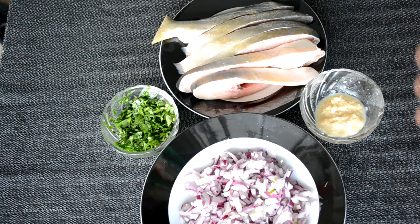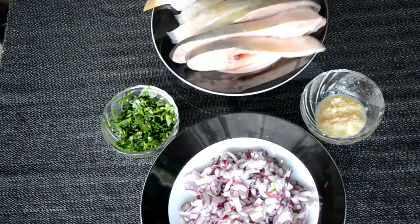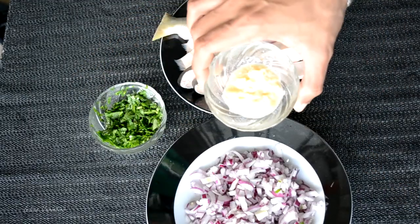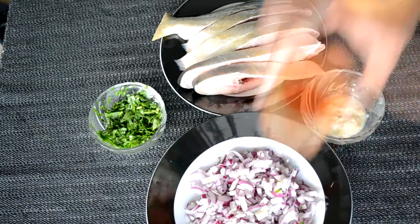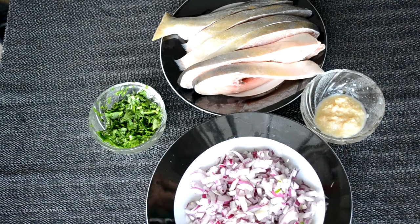Let's quickly check out what ingredients we require for this Pomfret curry. You can see we only require very few ingredients. Of course it's a fish curry so I have taken one full Pomfret fish, just with the head chopped off. One finely chopped onion, some coriander to garnish, and one tablespoon of garlic paste. For spices we require some turmeric, some red chili powder, some asafoetida or hing, and of course salt to taste.